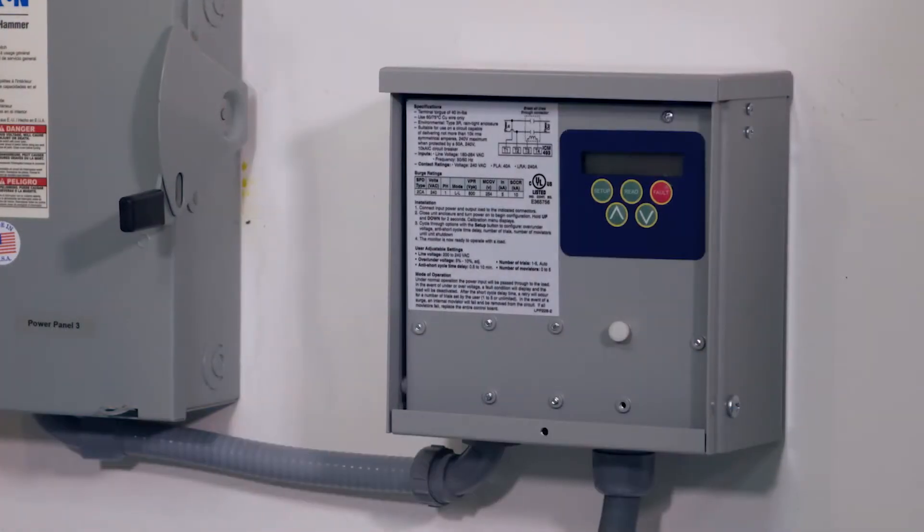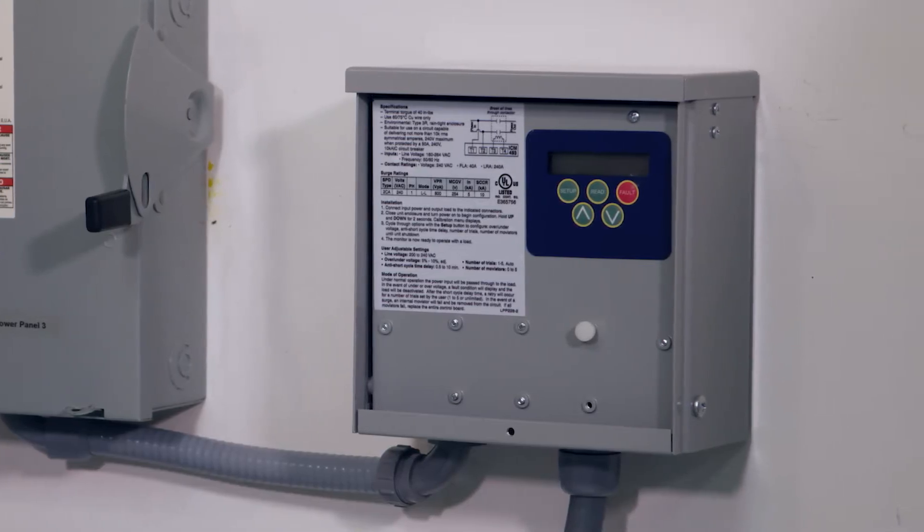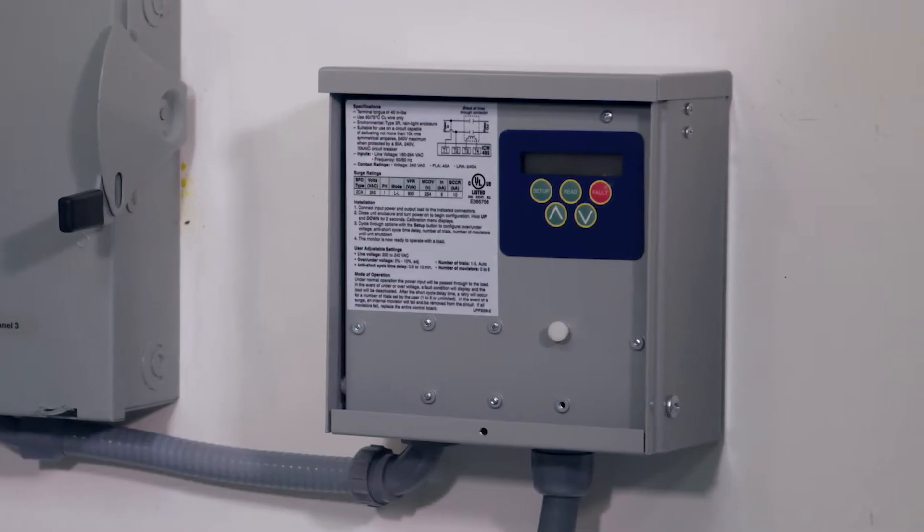Hello, my name is Kevin Jopsky and I'm with ICM Controls. I'm here with Matt Valint, one of our sales reps, who's going to take you through the installation process of our ICM 493. This is a single phase line voltage monitor with built-in surge protection, and it is one of our fastest selling products on the market today.